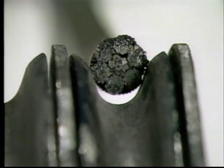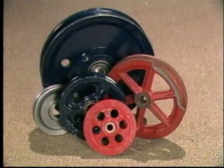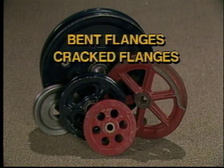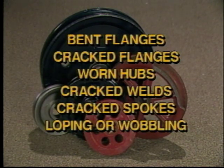As you can see, this shiv has been worn to the point where the wire rope will not seat in the base of the groove as it should. The result will be further wear on the shiv, wear on the wire rope, and eventually the creation of a safety hazard. The only solution is to take this shiv out of service immediately. Other points to inspect for are bent flanges, cracked flanges, worn hubs, cracked welds, cracked spokes, and any evidence that a shiv is loping or wobbling around its center.